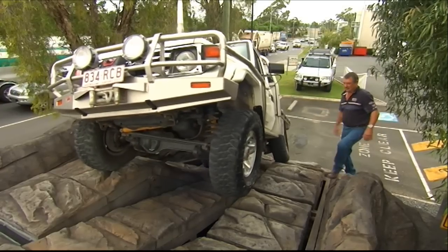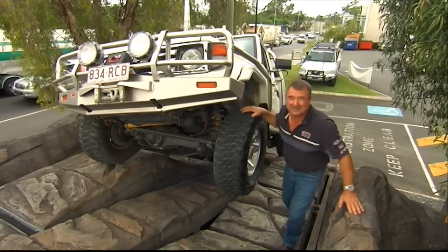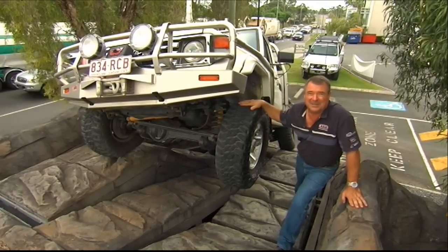No good mate. Well here we are — same hill, same car — and the culprits are the differentials. They're taking that engine power and they're delivering it all to the wheel with absolutely no grip.